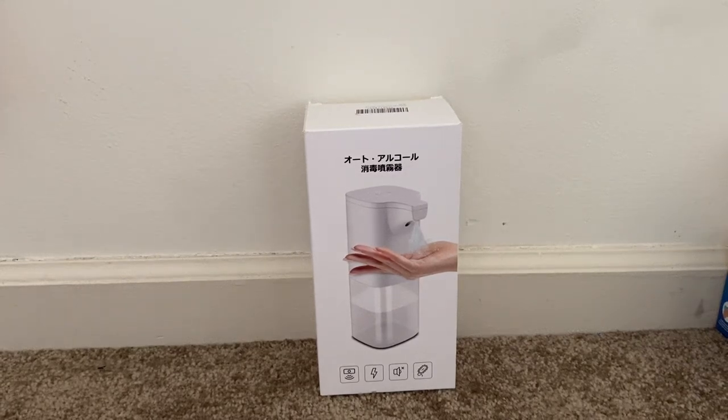Hey guys, today I'm going to show you the automatic hand sanitizer dispenser, which means it is completely touchless. It dispenses liquid alcohol and can be used as a spray bottle or soap dispenser — we can insert either soap water or sanitizer and use it without touching the bottle.